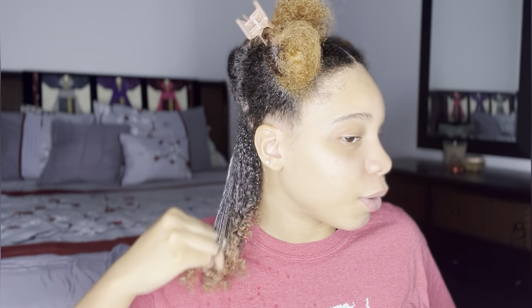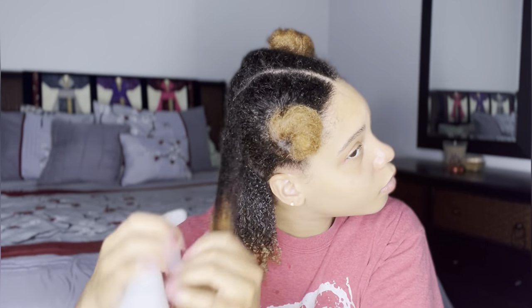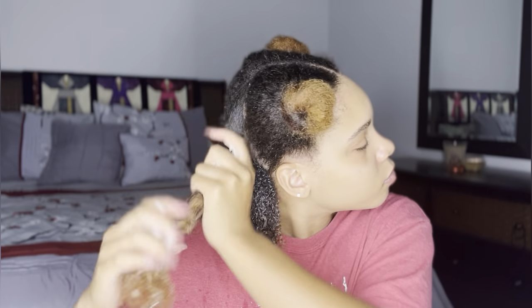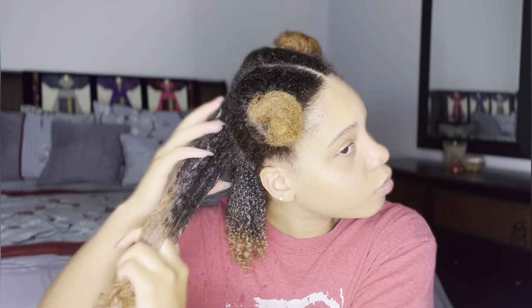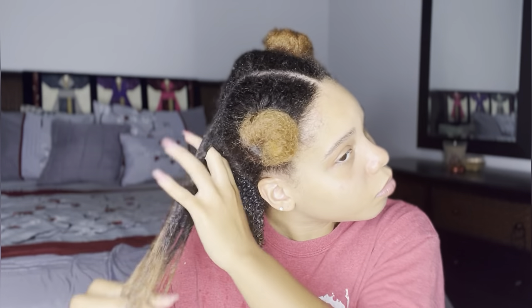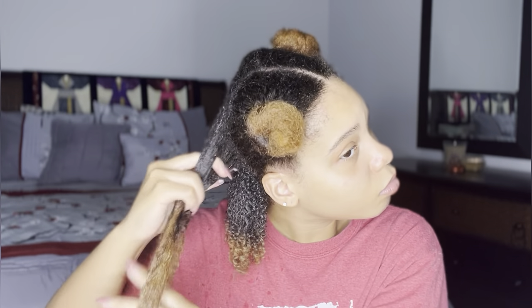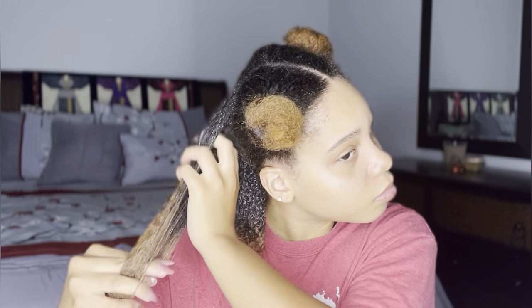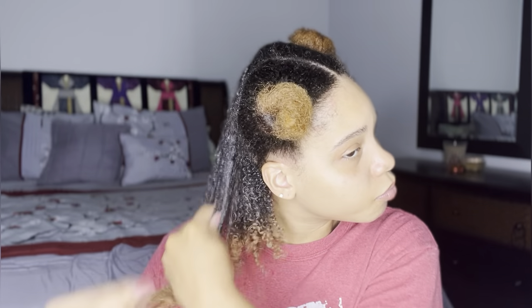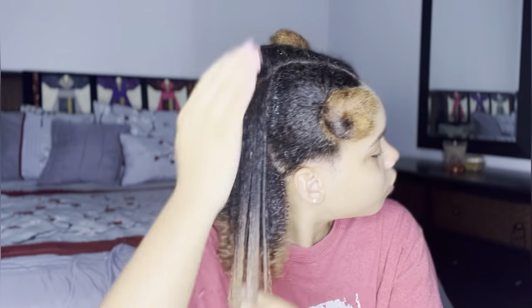I had to add some more — I was determined for this wash and go to come out good, so I added as much product as I felt was needed. I was a bit more thorough with my finger detangling with this style because I did not pull out a leave-in conditioner. This curling cream was acting as my leave-in conditioner, my cream, and my oil — I typically add oil to lock in moisture but I wanted to see what these products could do on their own.